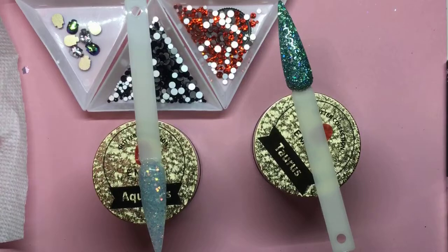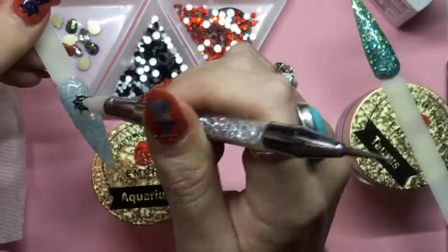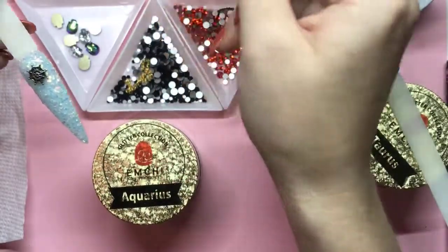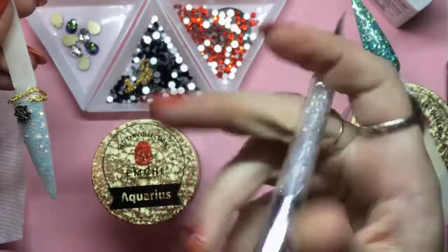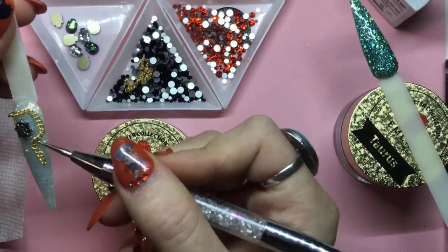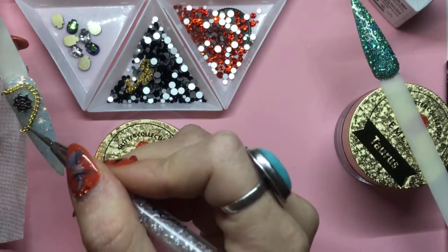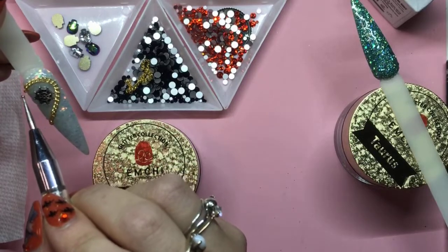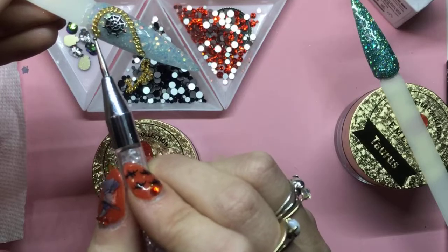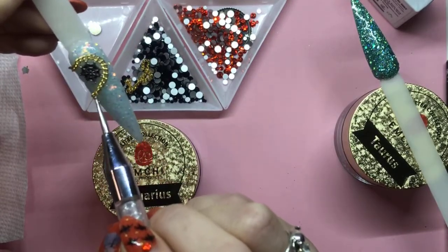Now that I've got that on there, I'm going to go ahead and put my spider web. I just told Nancy I wanted to use the spider web because it looks really cute with this blue in the background. And then I'm going to use my chain and lay it kind of all over the nail. I'm trying to make sure all my links are falling the same way so they're not sticking up too much. Sometimes they're going to agree with you, sometimes they're not, so you just need to mess around with it a little bit.